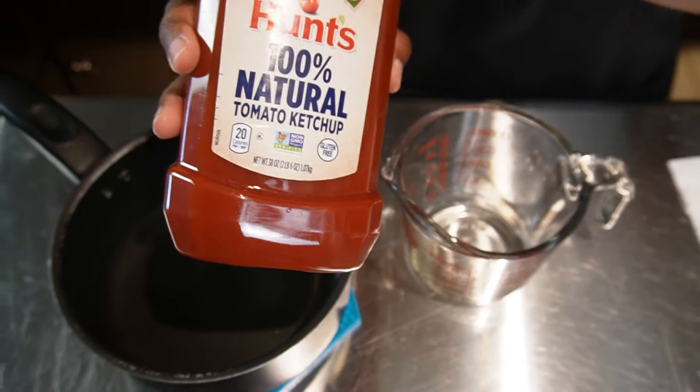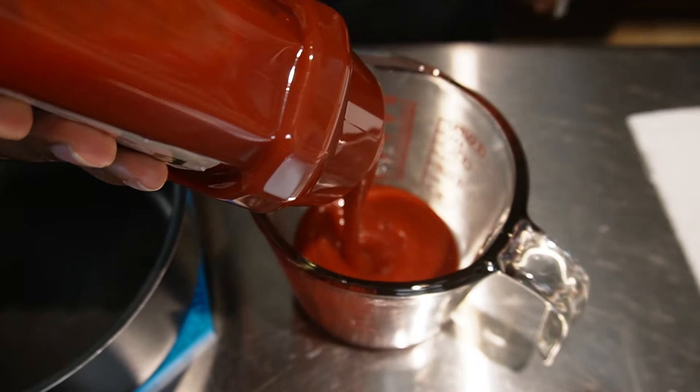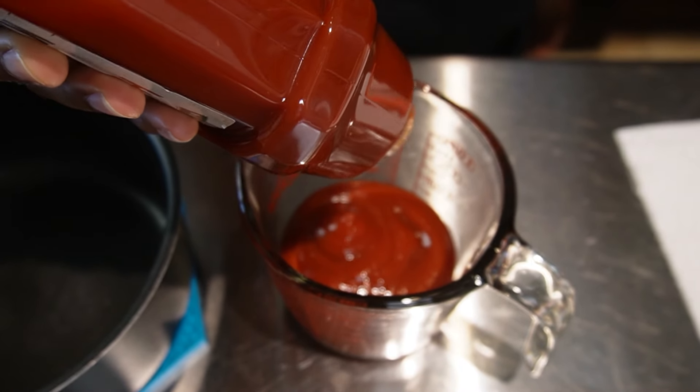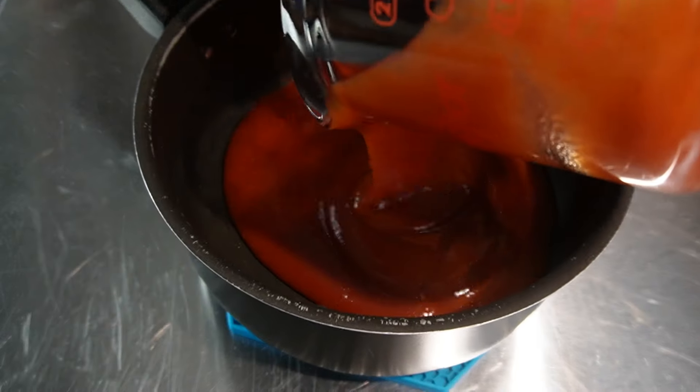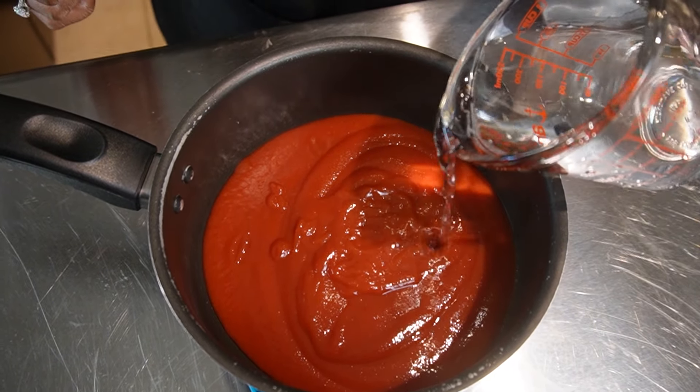First we're gonna take tomato ketchup. Ketchup is pretty much the base for barbecue sauce. We're gonna go ahead and put this in our pot. Next we're gonna take our half cup water and pour that in with the ketchup.